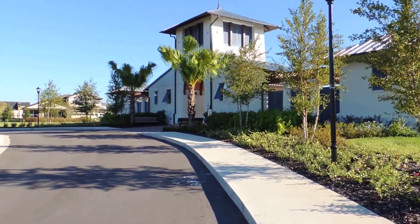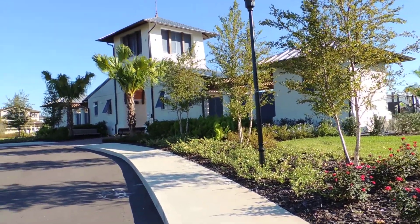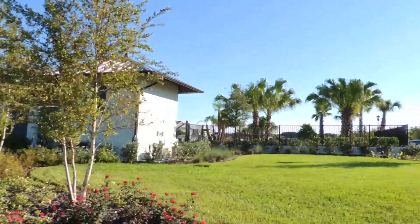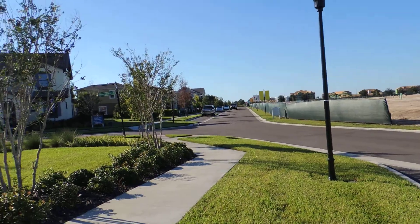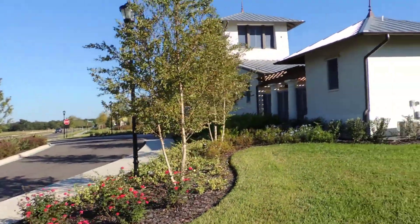For those of you not familiar with Fishhawk Ranch West, this is their community pool center. This is model row, so when you come in and come down the street where all the model homes are, your pool house is here.